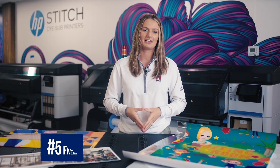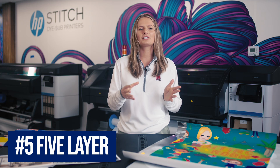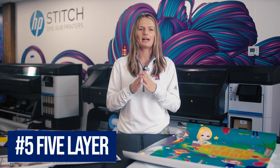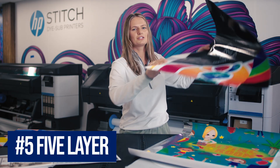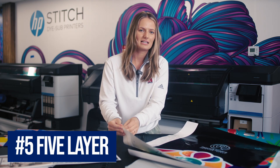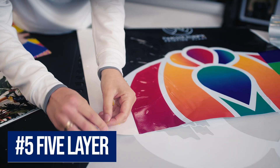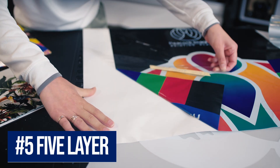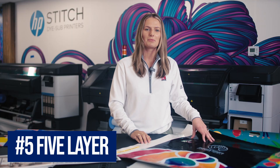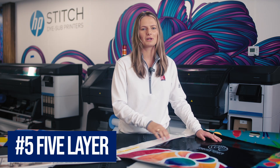Last up is five layer. The five layers are color, white, black, white, color. What you are doing with this is creating a block-out layer for a double-sided print. This would be great on a clear media, maybe hung in a window where you want to see two different images on either side. The layers of white increase the opacity for both prints, and you add the black layer in the middle to separate them. Here we've got our sample with one image on one side and a different image on the other side. Fair warning, this mode is very, very slow, so make sure you check the print time and are charging your client enough if you want to do five layer mode.